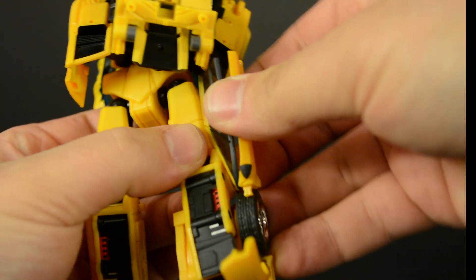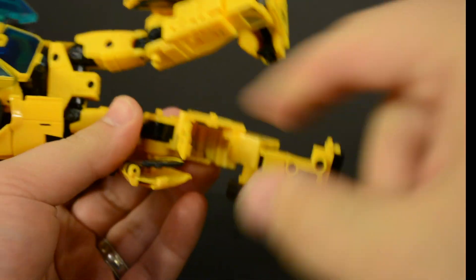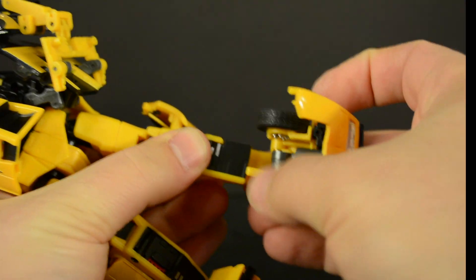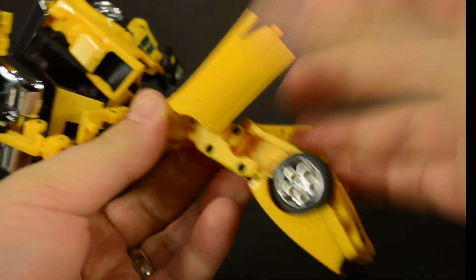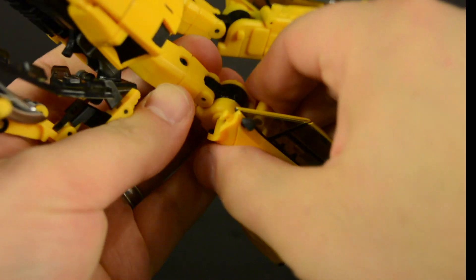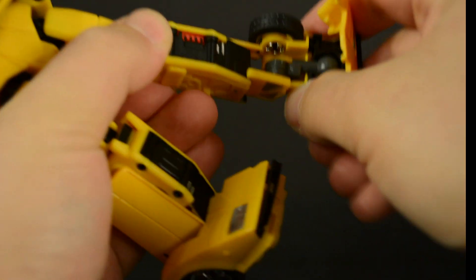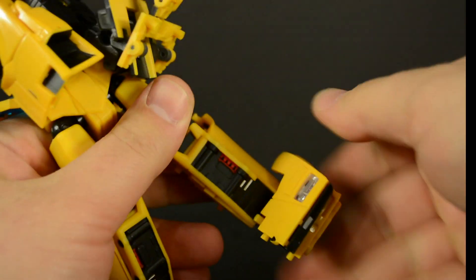Repeating the process for the other foot — this time I'll show the windshield going across the back of the leg so you can see the difference. Fold the panel down, clip it in place, and collapse it in. I always have a little more trouble on this side and usually have to flip out the heel spur separately, so go ahead and close it and bring it on up.